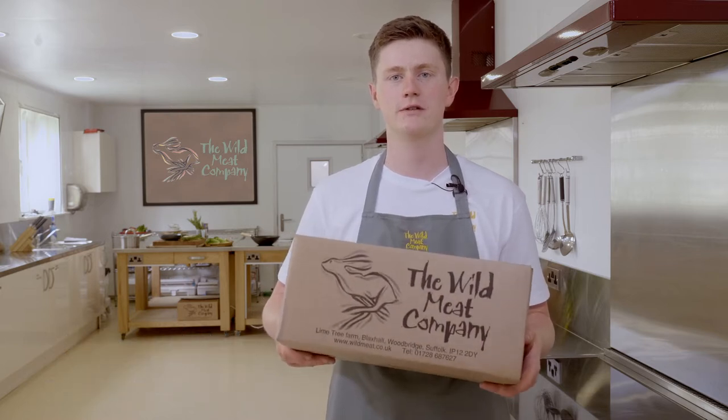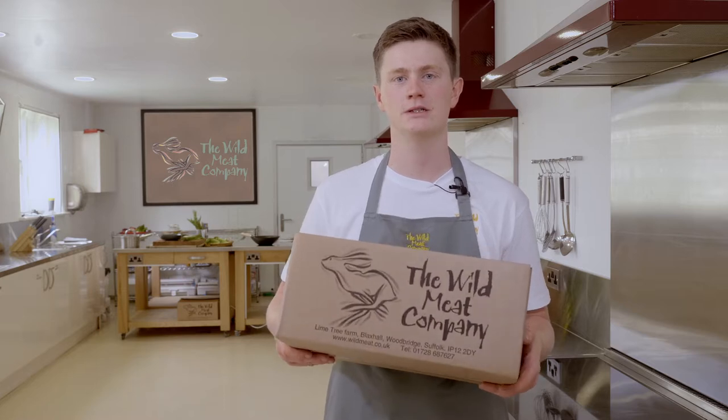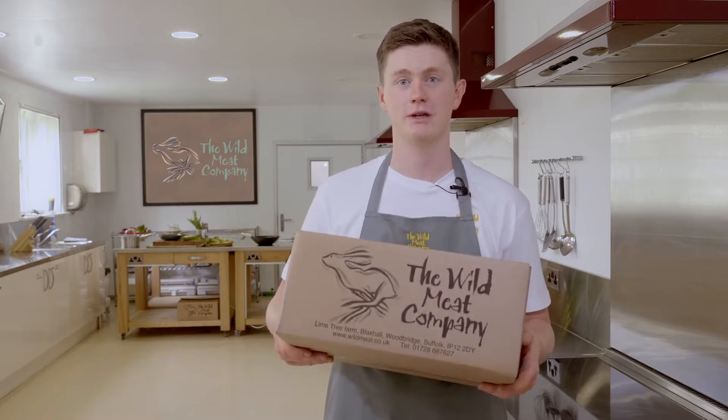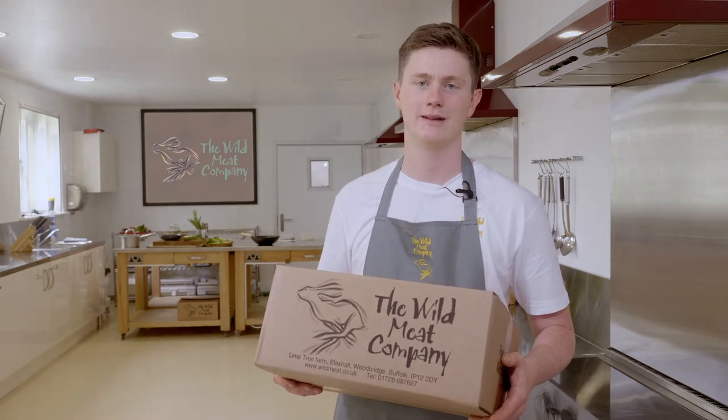Hi, I'm Richard, Chef and Butcher here at The Wild Meat Company based in Suffolk. We've been supplying game to all our customers across the UK for over 20 years now. We've created these recipe boxes using some of our favourite game dishes. In the box you'll get all the ingredients you need, along with a handy step-by-step instruction card. I'm here on your screen to cook along with you and guide the way. Let's cook.